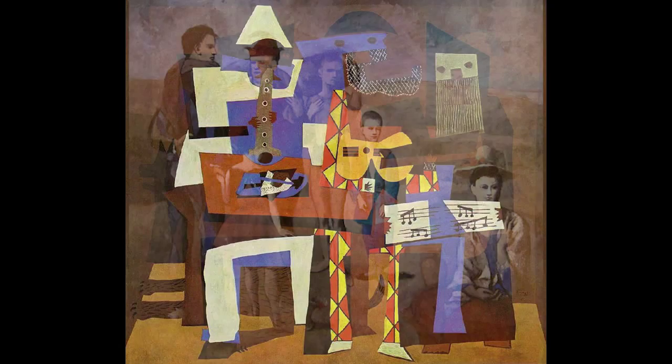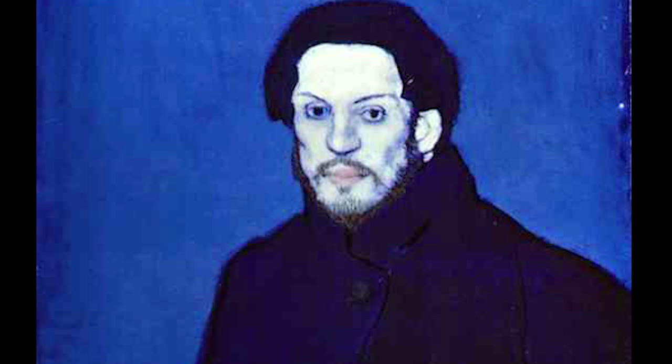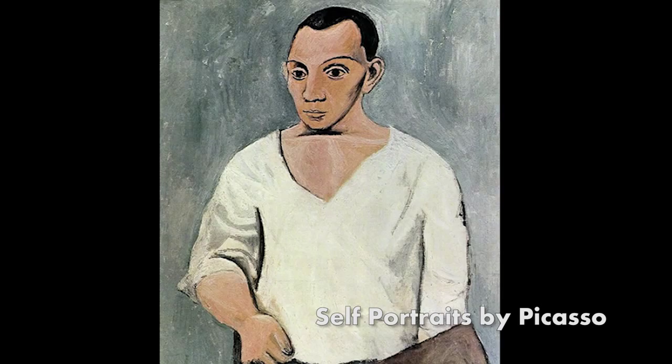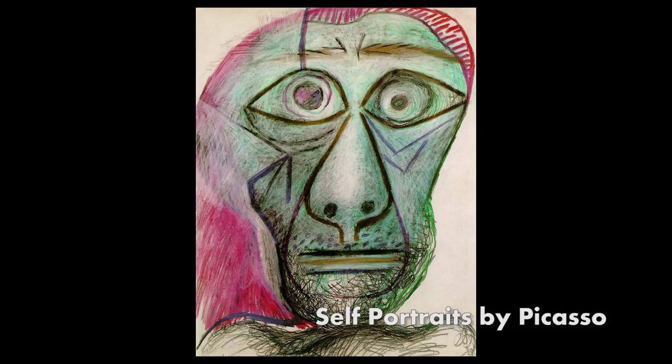Then we will do the Upside Down Man, which is a drawing that Picasso did of a man. It's a simple line drawing. Picasso was an expert realist in his young career, but he moved away from realistic artwork and did more abstract, line-based, and childlike artwork by the time he was an older man. This is one of his line drawings — it's of a man seated.